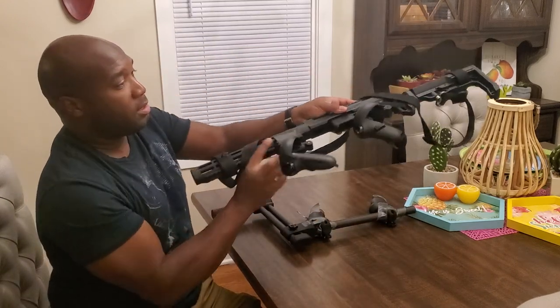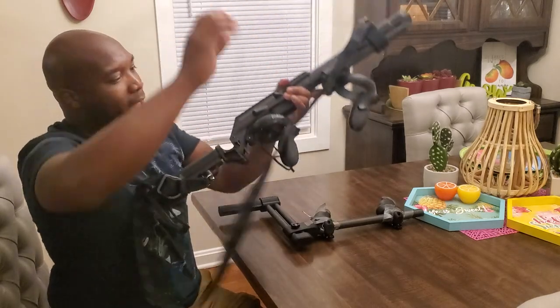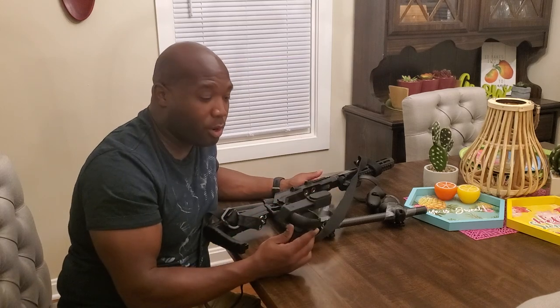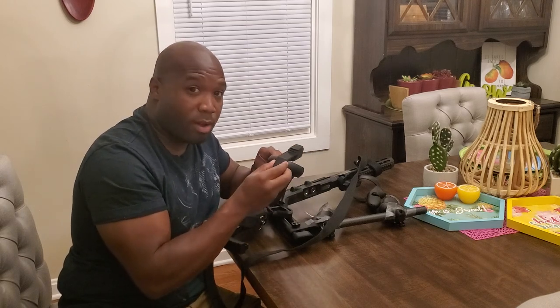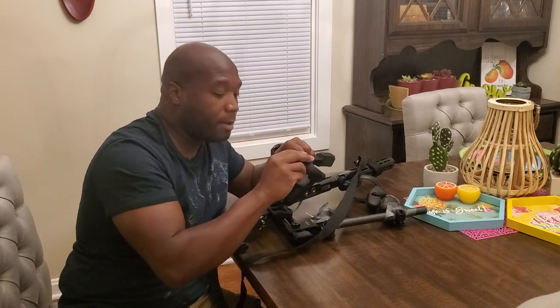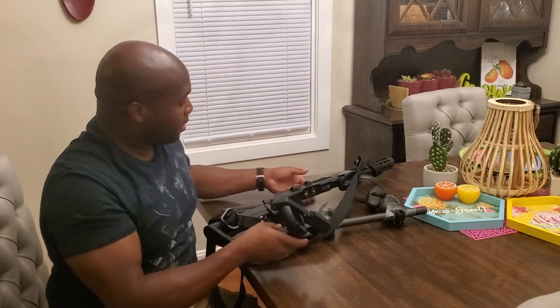On this VR rifle gunstock, that problem is solved by having controllers attached to these attachments that connect to the rifle stock with their own magnets. I don't have any problems with this sliding around or detaching because it's attached with screws that I have to tighten with a hex tool, which keeps them nice and firm. This isn't going anywhere unless I detach it with the hex tool — and that fixed that problem, but it came with a couple of other problems.